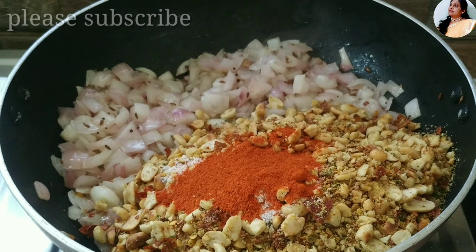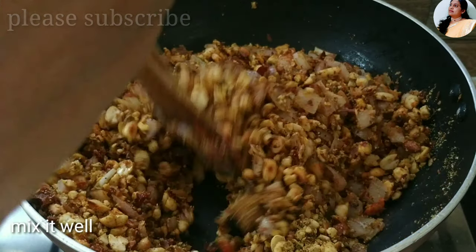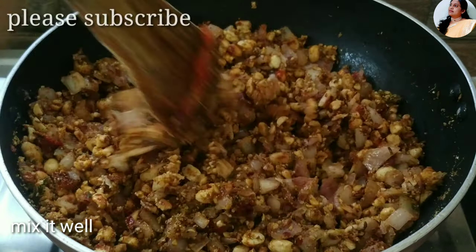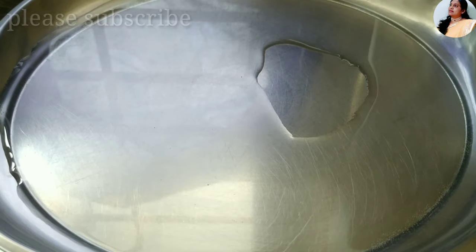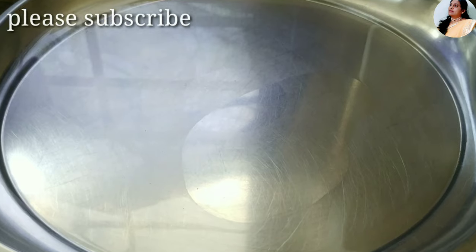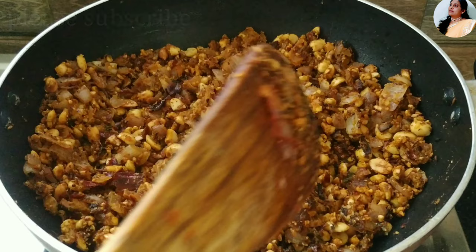Add 1 teaspoon salt and 1 teaspoon karam. Pour the sauce in and add to the powder. Pour the sauce into the water — why do we need to add water? If we need extra water, add it, then mix it for 1-2 minutes. Now fry it up.